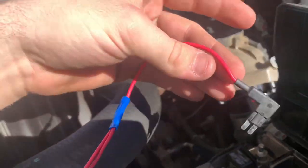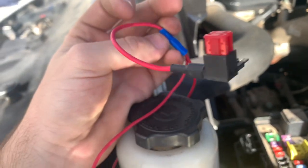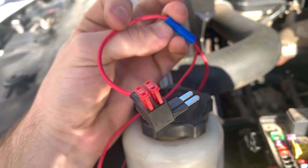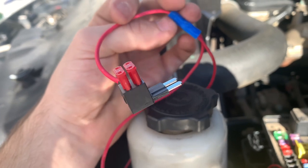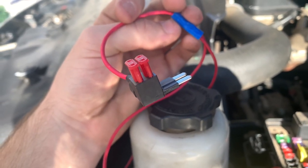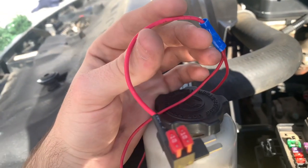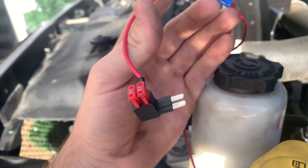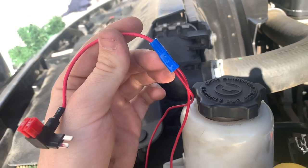What I've got here is a fuse tap. For Mopars — or at least Rams — they use a micro 2 ATR fuse, so you've got to get a micro 2 ATR fuse tap. They're kind of hard to find, but I found this one at AutoZone after driving all the way across the county. The fuse tap I had earlier wouldn't work because it was the regular size. This one comes with a wire hanging off it and a butt connector, so I stuck all the wires into that butt connector.